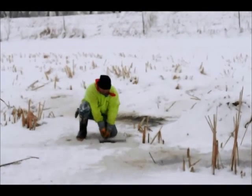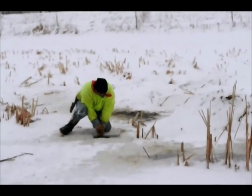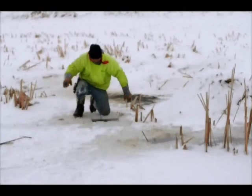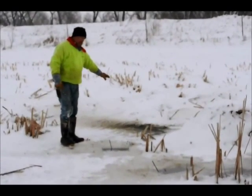I shove that down until that top trap is in position. This one here — when I was cutting in, I hit mud.